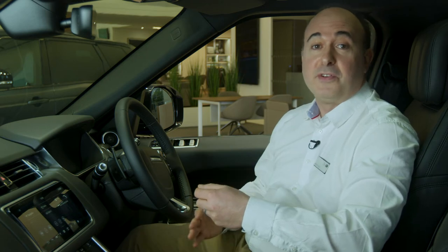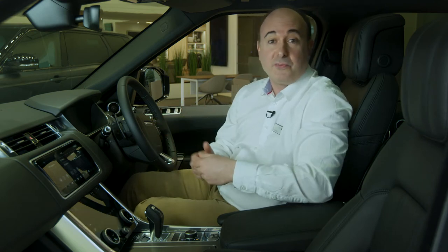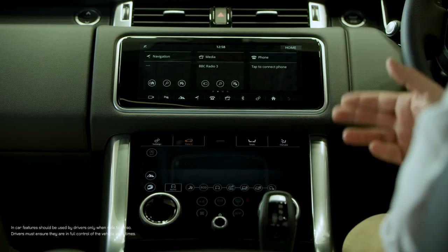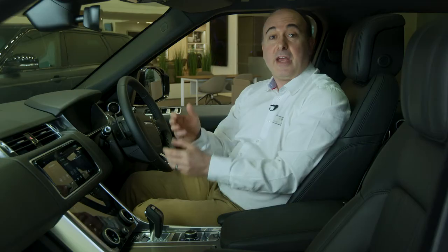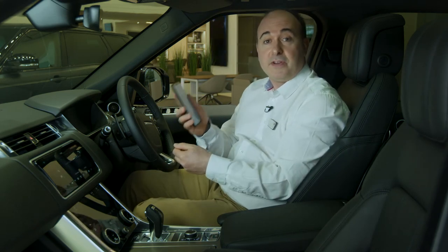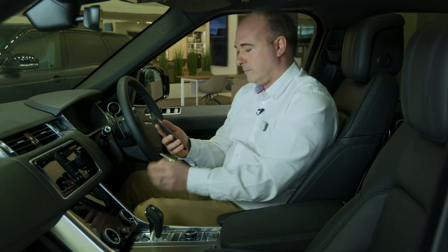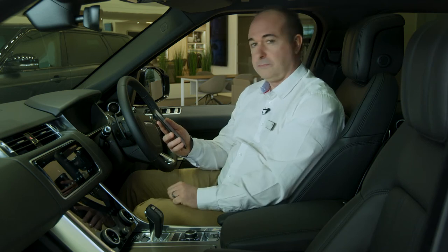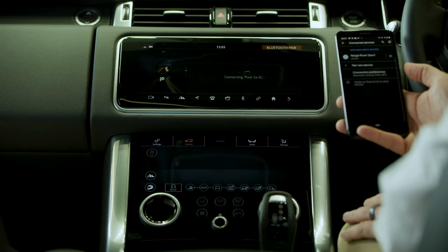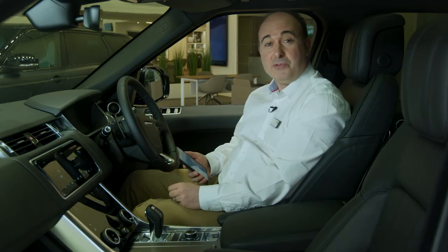Starting the car is as simple as putting your foot on the brake pedal and pushing the start button. So long as the smart key is in the car somewhere, the engine will start. When you switch the car on, the 10-inch infotainment screen will show three main options: navigation, media and telephone. If you haven't already paired a phone, it will prompt you to do so. Just tap on the phone tab and then open Bluetooth devices on your phone and select Range Rover Sport. Accept pairing on both your phone and the screen, and from now on it should automatically pair each time you get in the car, allowing hands-free calls, voice dialling and music streaming over Bluetooth.